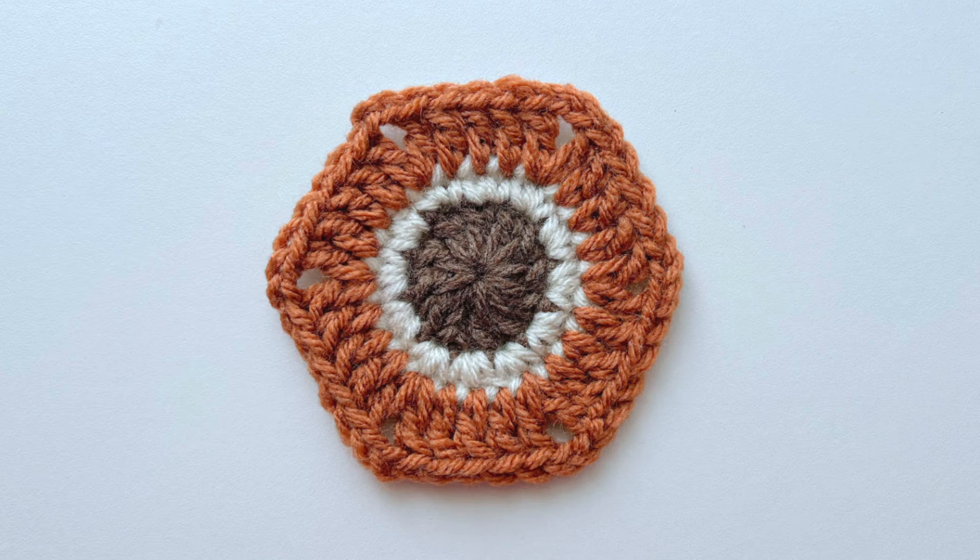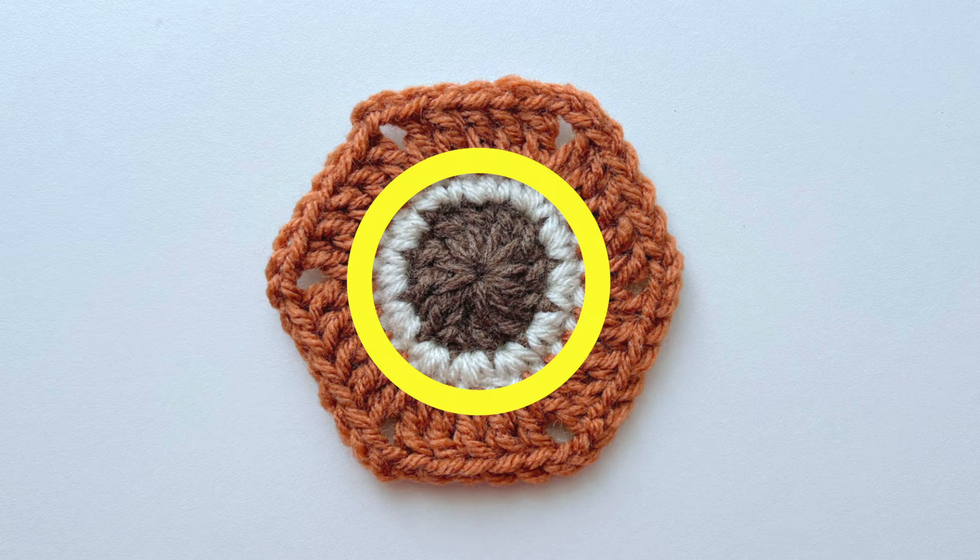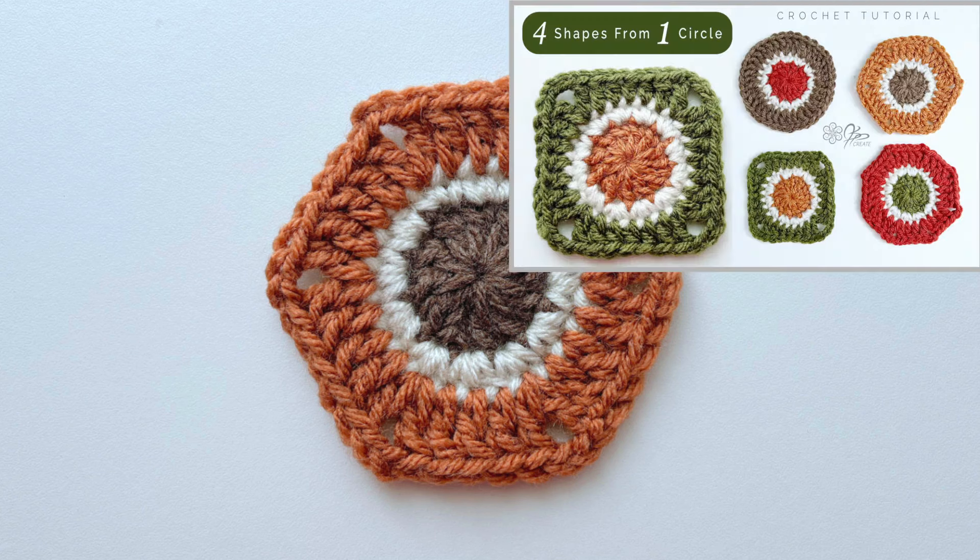We start with a basic circle of two rounds. It's the same circle we used in the first video of this series for the square. It's made up of one round of 12 double crochet and then a second round of two single crochet per stitch, which will give you a total of 24 stitches. If you'd like to walk through these two rounds with me you can check that out in the first video of the series with the square.